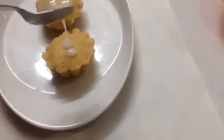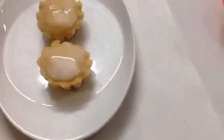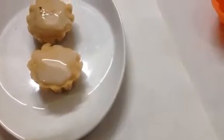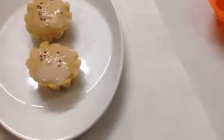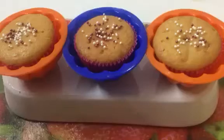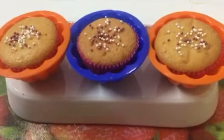You can add some color if you wish. Now sprinkle some sprinkles. Our lemon glaze cupcakes are ready. You can frost the cupcakes the way you like it. So our lemon cupcakes with lemon glaze are ready to serve.